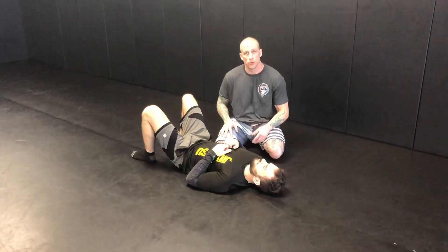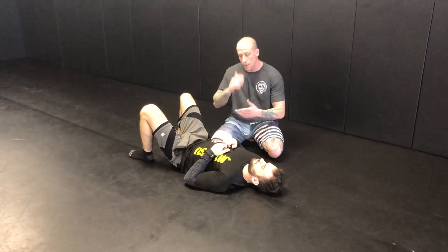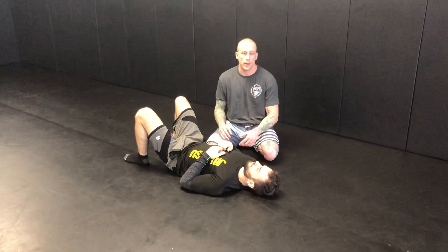This is the third video of my perch series. In this video I'm going to talk about one of the common defenses or ways people try to escape the perch and what you can do about that.